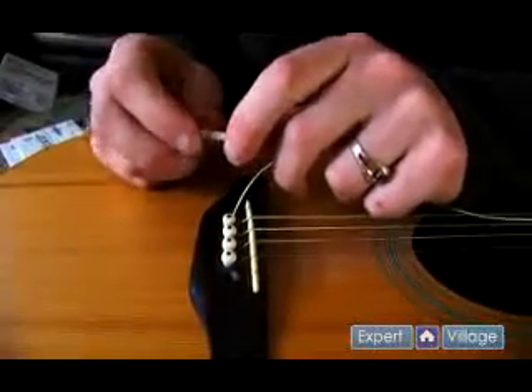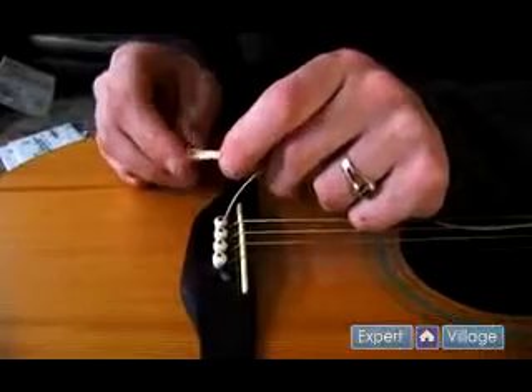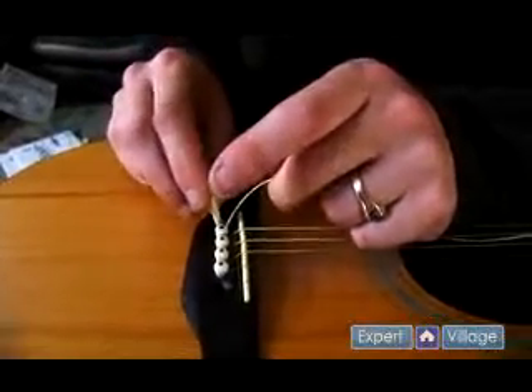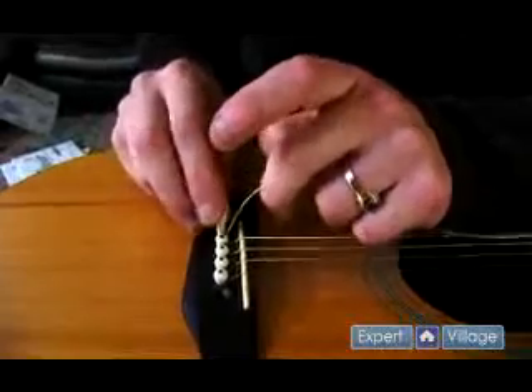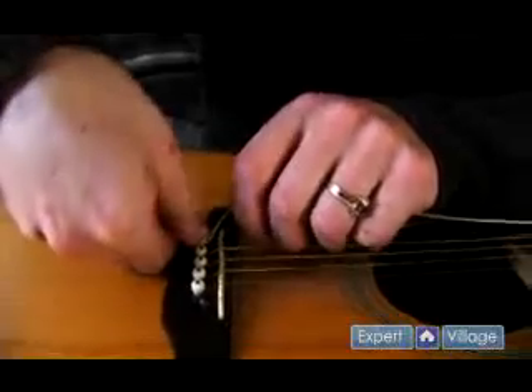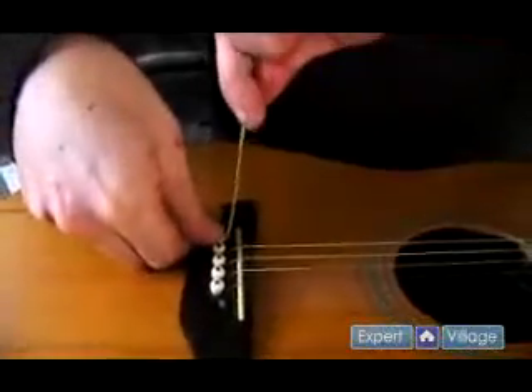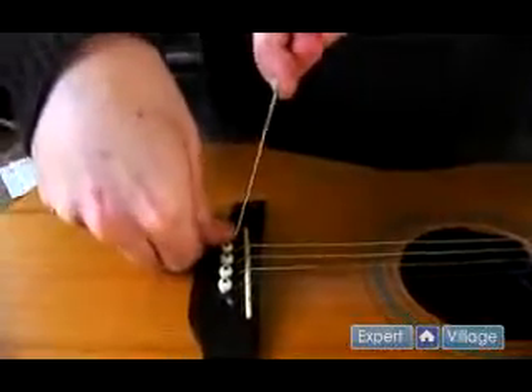You're going to take the peg and you want the section of the peg with the slit in it — just like that — to go right onto the string like that. You can press the peg in pretty tight. It's not going to be totally secure at first. Then you can lift up on the string to make sure that that end comes nice and snug up there.